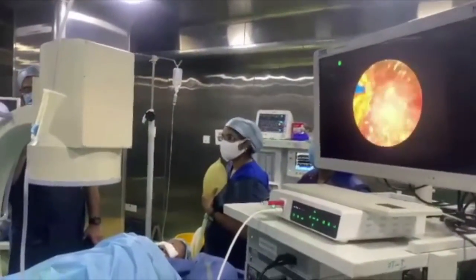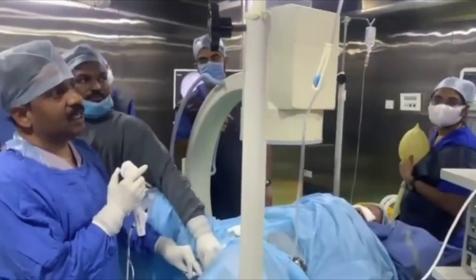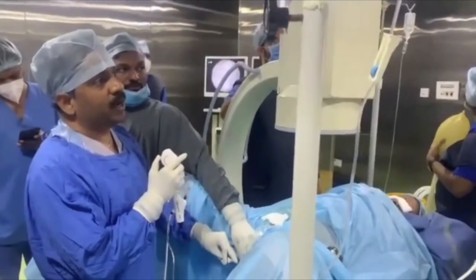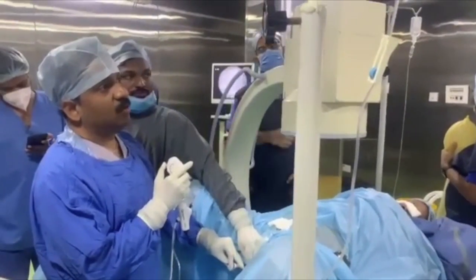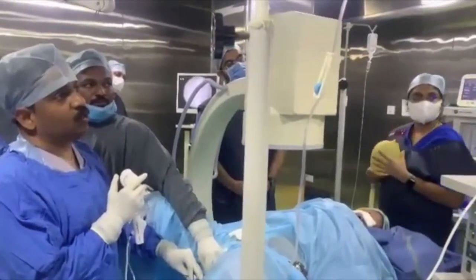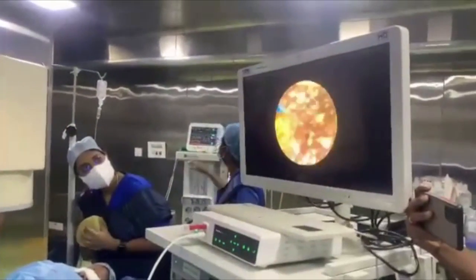As of now, we do not have many digital scopes which can pass through a 9.5 by 11.5 sheath. Some scopes are 7.5 at the tip, but they do not have a shaft diameter of 7.5. This scope has successfully gone through the 9 by 11.5 access sheath.